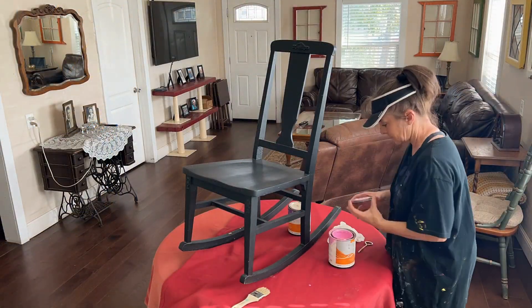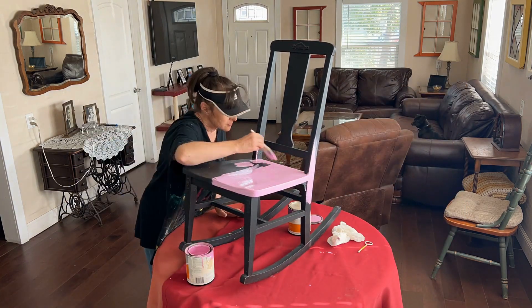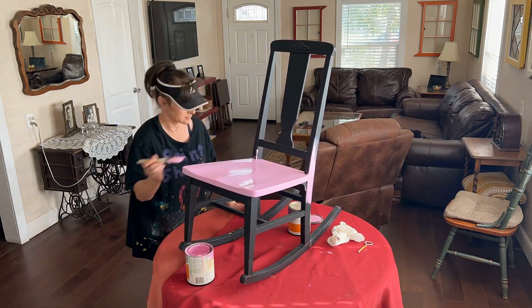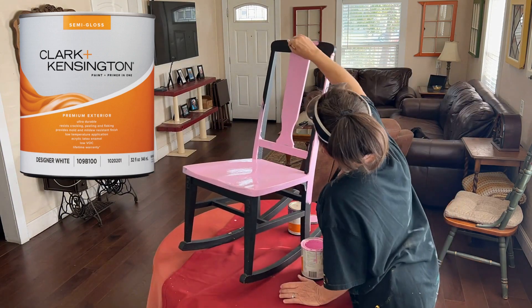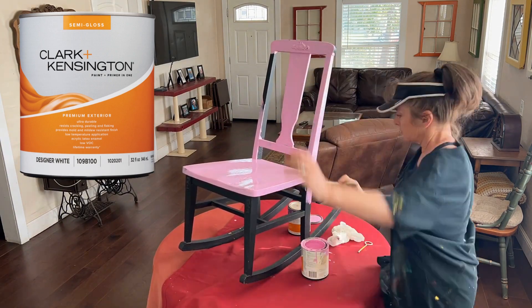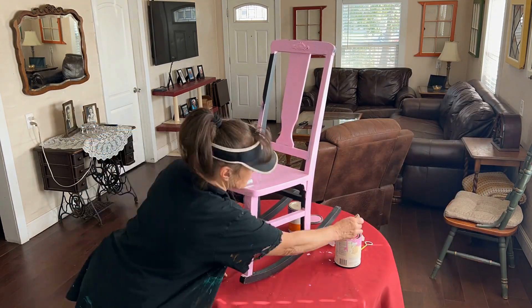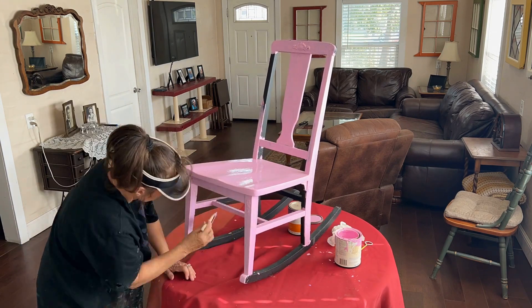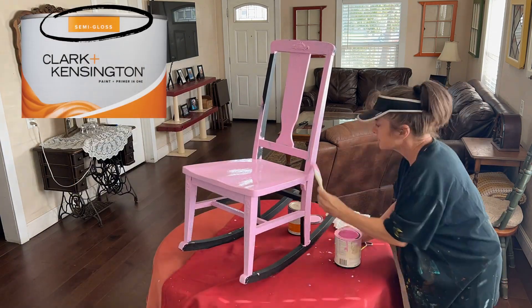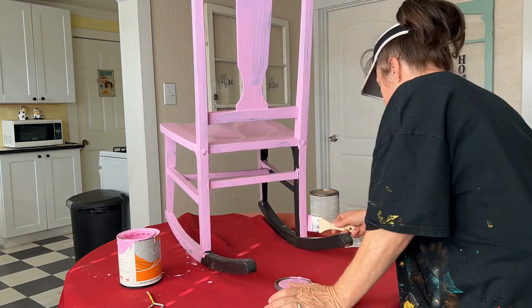Putting the first coat of paint on anything is always the most rewarding because you see instant results and it's so colorful and pretty. I just use regular house paint from my local hardware store or big box store — nothing special, just water-based. I always make sure to get a semi-gloss finish so it's easier to keep clean, especially when I leave painted furniture outside in the weather.